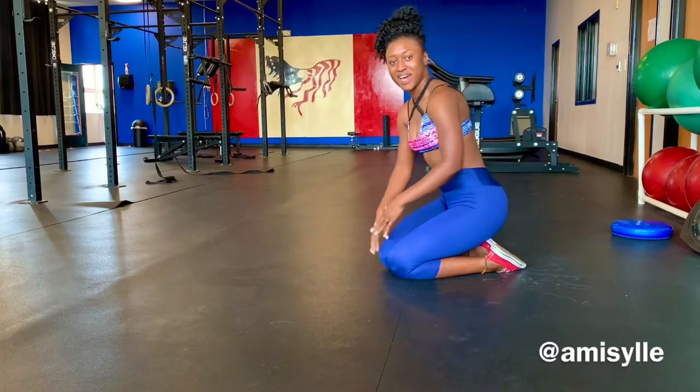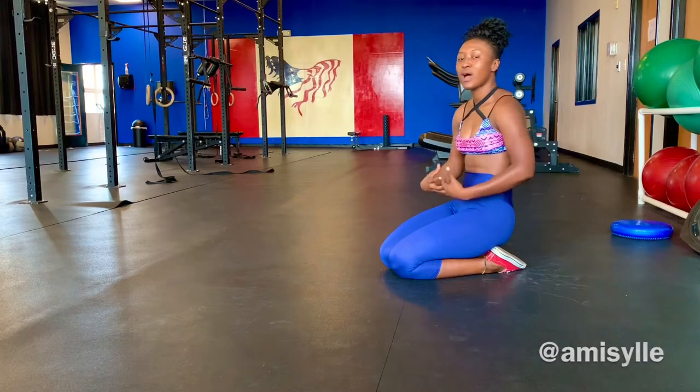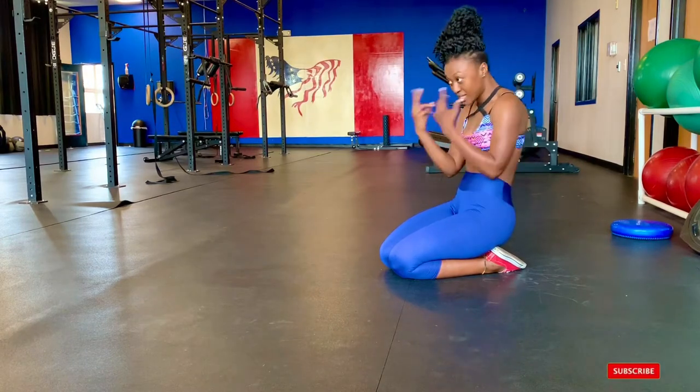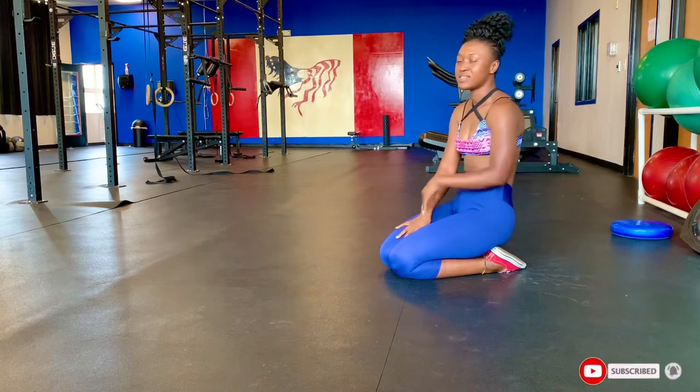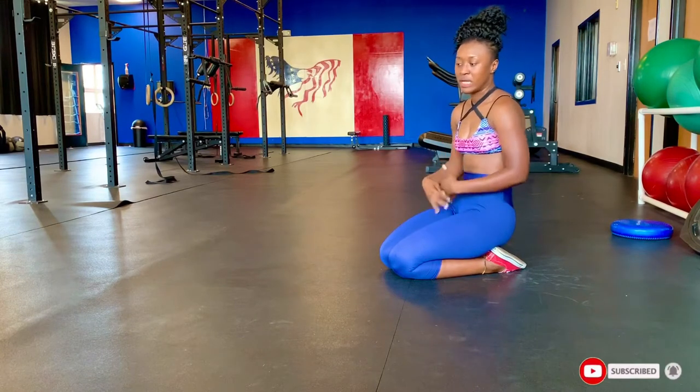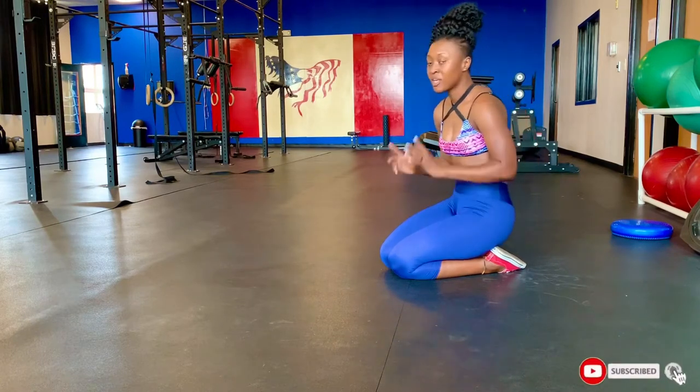Hello team, today I am going to show you the proper form that you actually need to see in your camera when you're doing your planks. I see this a lot, so I was like, you know what, let me just do it and post it — let's just help each other.